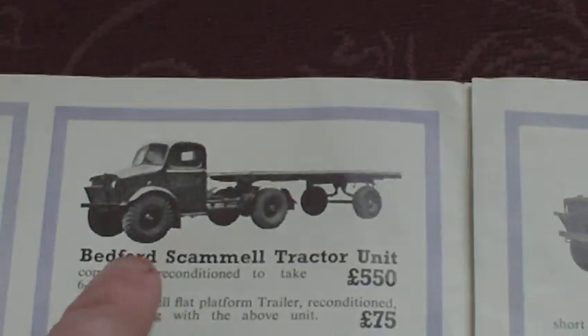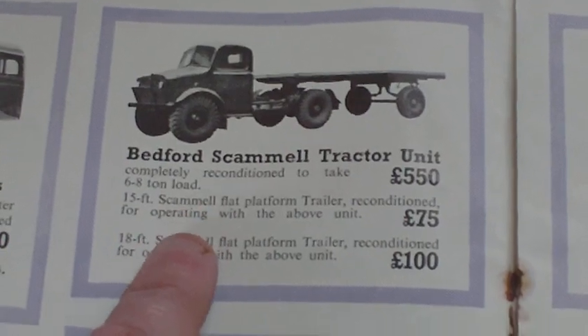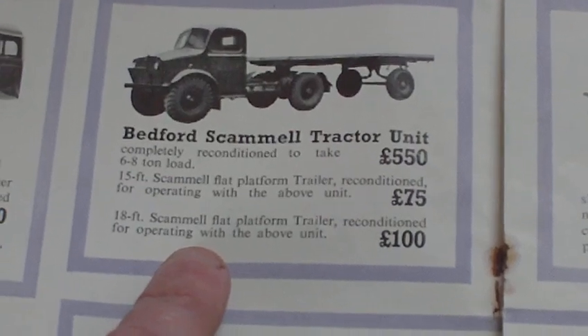Over here we have a Bedford Scammell tractor unit, completely reconditioned to take a 6 to 8 ton load, at £550. The separate Scammell platform trailer was £75, and another one at 18 foot was £100.